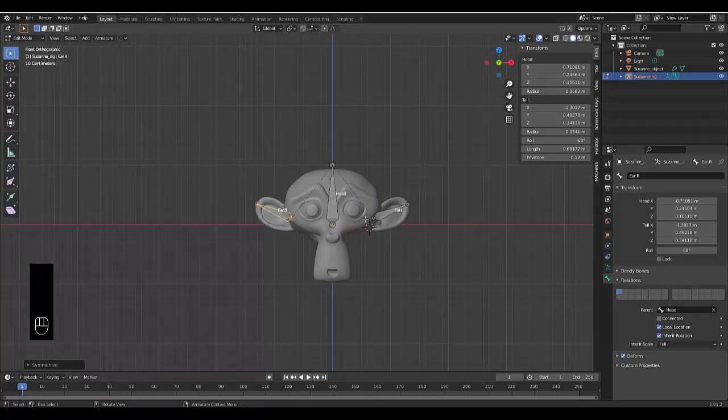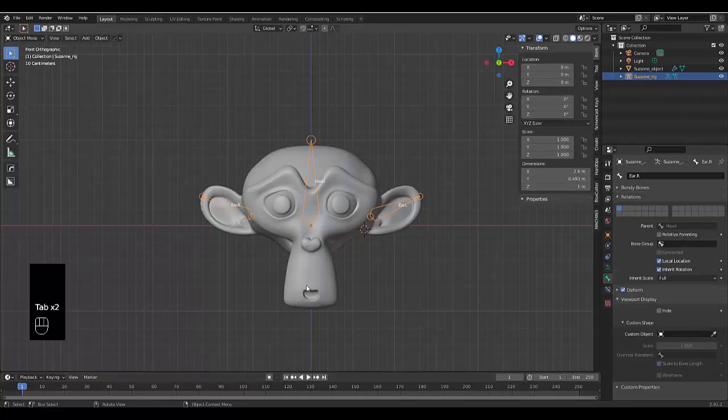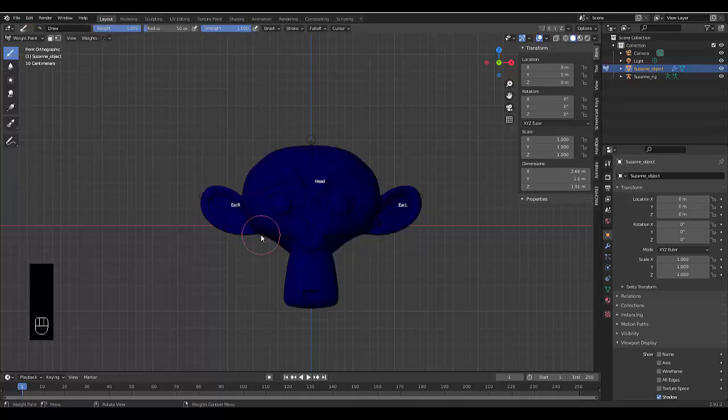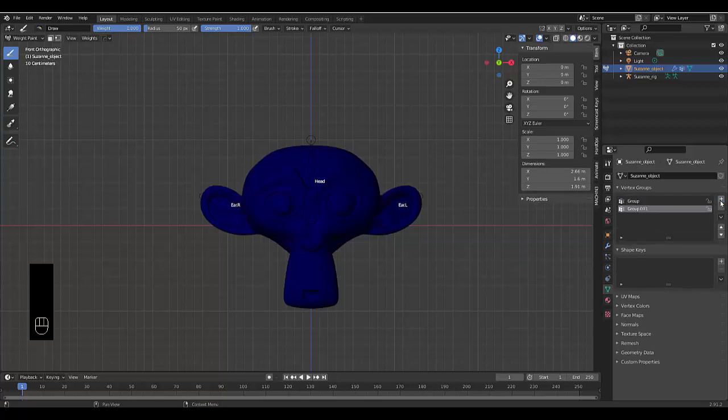Press Tab to go to object mode, select Suzanne, press Tab, and go to Weight Paint. With weight paint selected, go to object data properties and press the plus button three times to create three vertex groups. Name the first group 'Head', the second 'ear.l', and the third 'ear.r' — remember case sensitivity here.